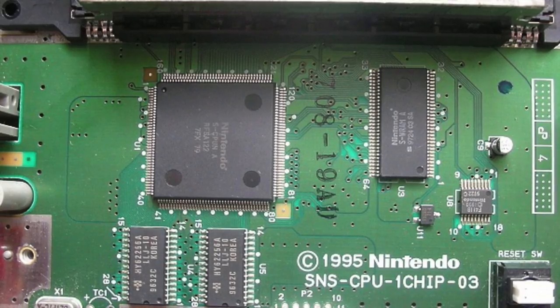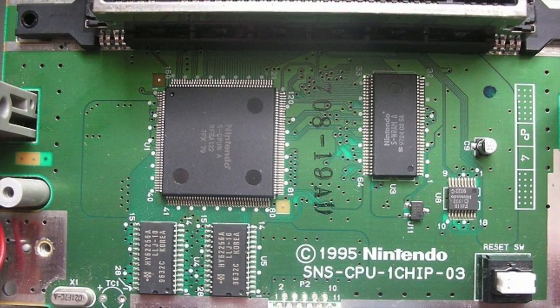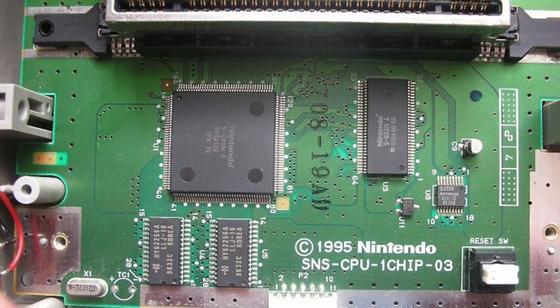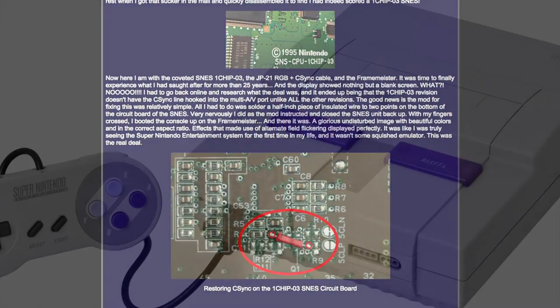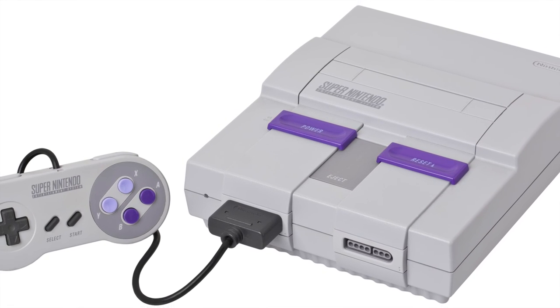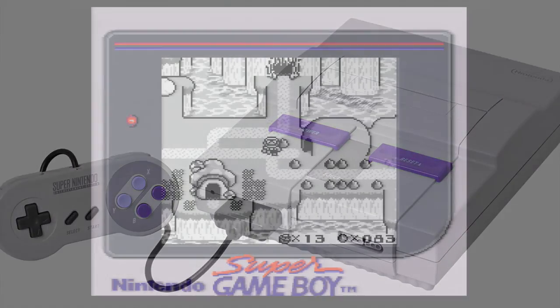Finally, not all Super Nintendos are created equal. Some later revision Super Nintendos contain the OneChip03, which offers the sharpest picture possible. However, these systems must be modded to enable composite sync. For this video, I am using a slightly older Super Nintendo that does have some minor color bleeding, but works without any modification.